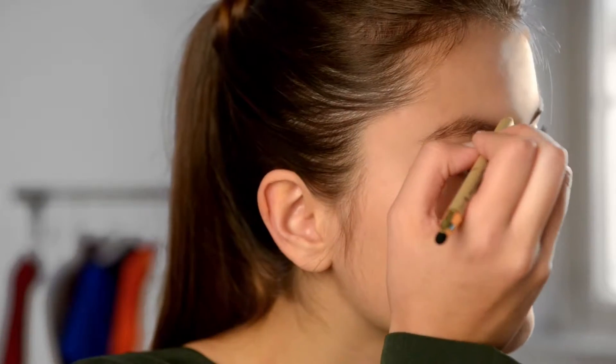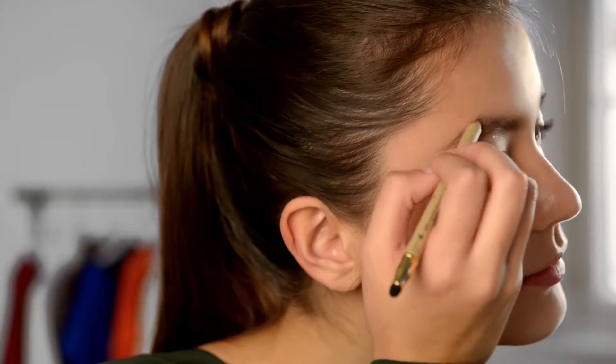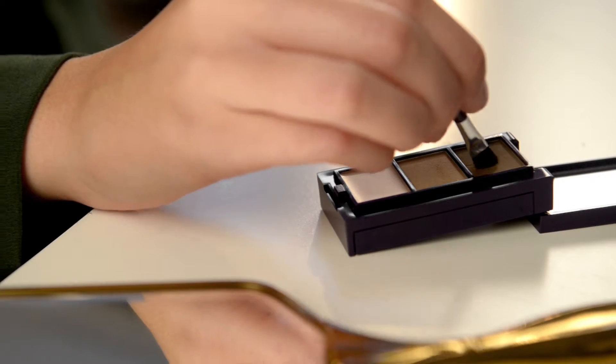Pick a brown eye pencil that matches your natural colouring and fill in your brows in the shape that you want. Use short soft strokes to mimic your natural hairs and fill in any sparse areas. With an angled brush, define your brows further using a matte brown eyebrow shadow.